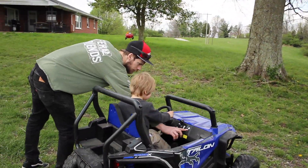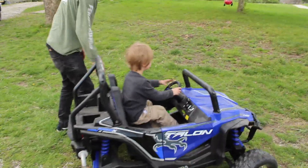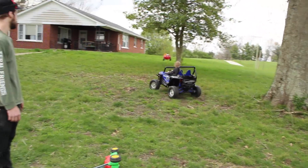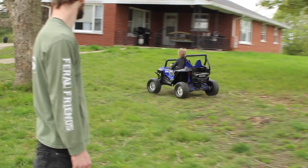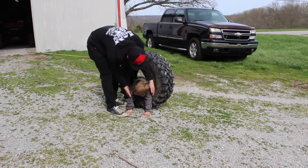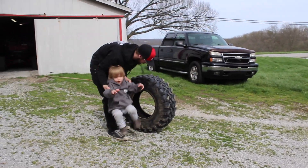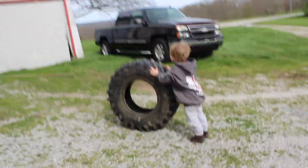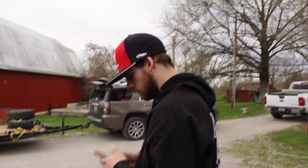Oh boy, he has everything he ever wanted. You're such a bully. The only problem filming with this is it makes every video look like an at-home video. Like a 90s video. It's got no static. Yeah, it ain't got no static. It actually shoots really well.